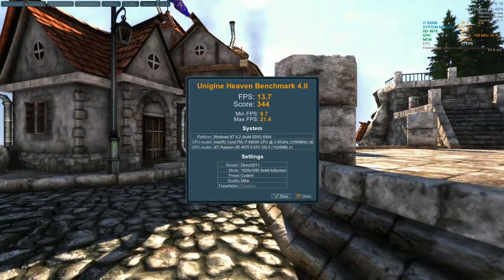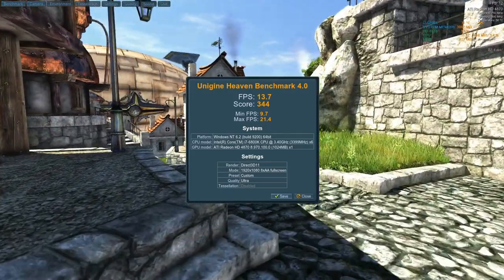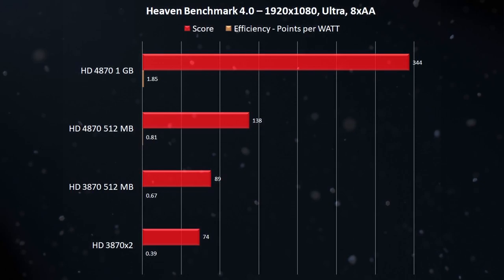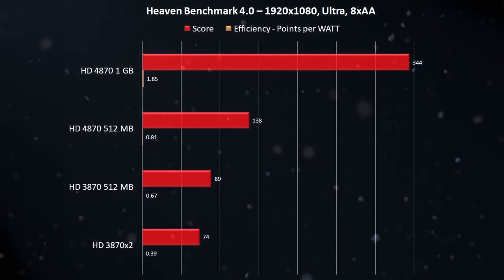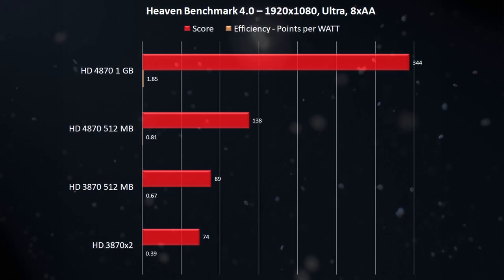Moving on to testing, we start with Haven Benchmark where the 4870 achieved a very impressive 344 points. Compare that to the 512 megabyte version that only managed 138 points — it's clearly obvious that the additional available memory really helps. Looking at the graphs, the efficiency is vastly superior with the HD 4870 offering almost three times as many points for every watt the system pulled from the wall. The average power draw was 186 and 171 watts respectively for the 1 gigabyte and 512 megabyte versions of the card. I cannot wait to see how the newer GPU will scale.